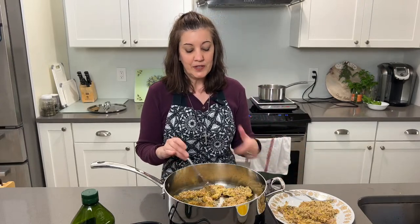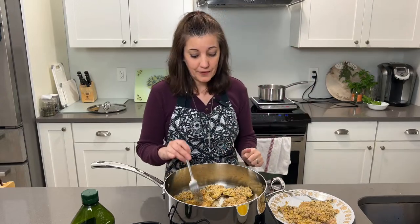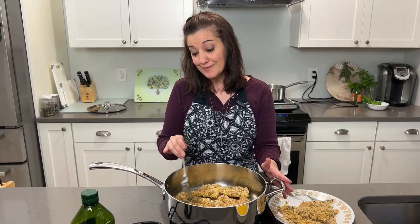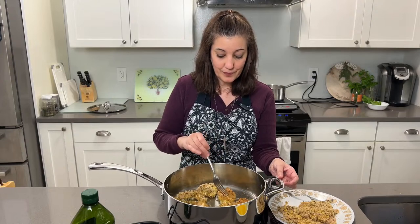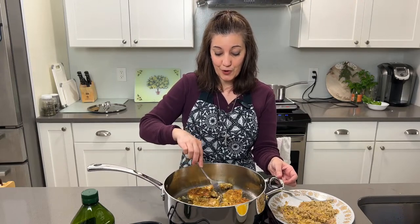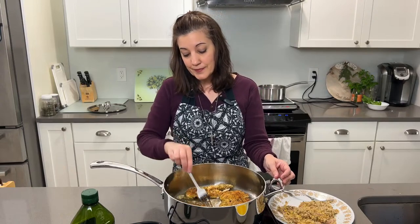My mom went through a phase in the late 70s of healthy eating — all whole grains — and back then they didn't have the resources to make that stuff taste good. But when it came to Italian cooking, she was five stars. I was thinking of getting my mom on here for an interview, because she married into an Italian family, was not Italian herself, but really became Italian through all her experiences and instilled that culture in our family.